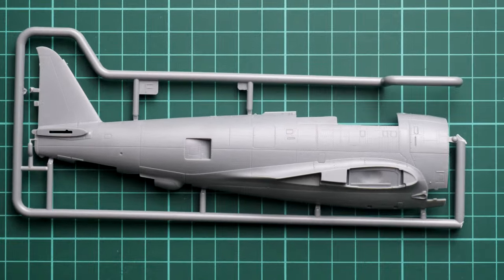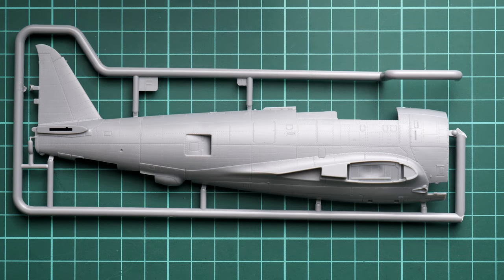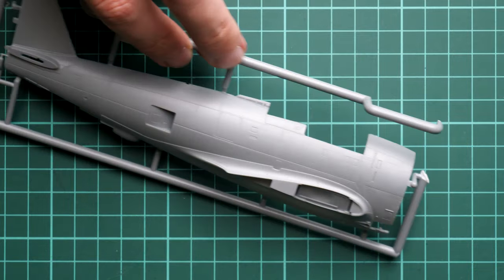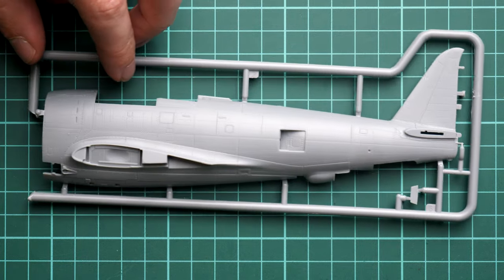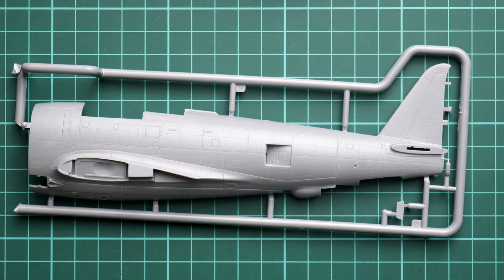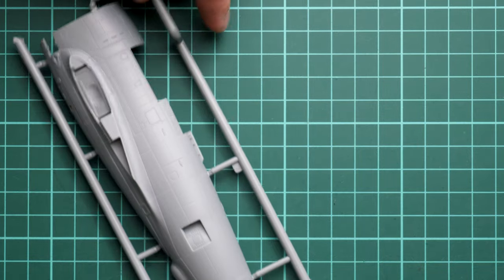Next we continue with the fuselage half. I can zoom in so you can see what I'm talking about. This is the right fuselage half — we have the pre-molded tail fin. As you may remember from the previous version, the cowling is assembled separately. We have really nice external features here, and we also have some internal features with guiding pins — really important especially with this aircraft because of its quite bulky fuselage shape. Next we continue with the left fuselage half, which also has quite thin attaching points so separation should be easy.